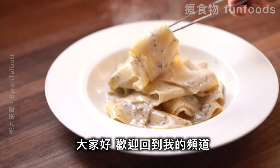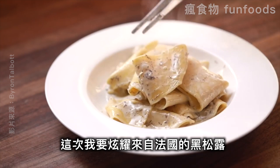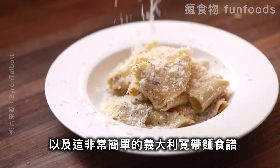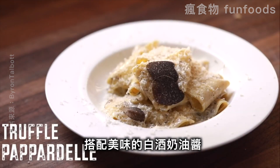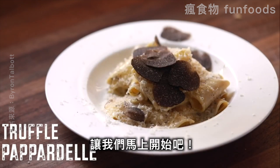Hello everyone and welcome back to my channel again. In today's video I'm going to be showing off the beautiful black truffle from Périgord, France in this very simple but very beautiful egg pappardelle recipe that's paired with a wonderful white wine cream sauce. So let's just get on with the recipe.